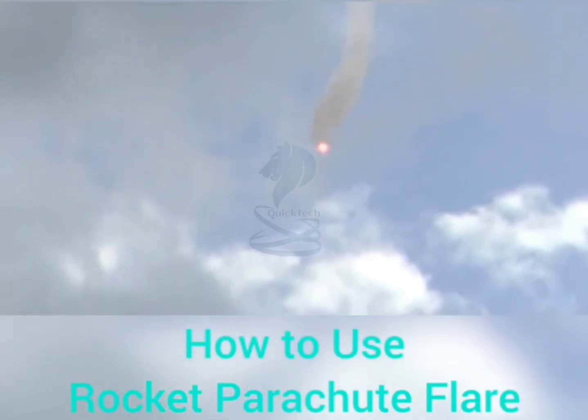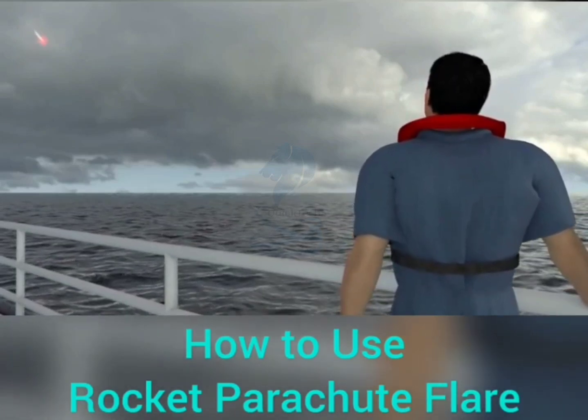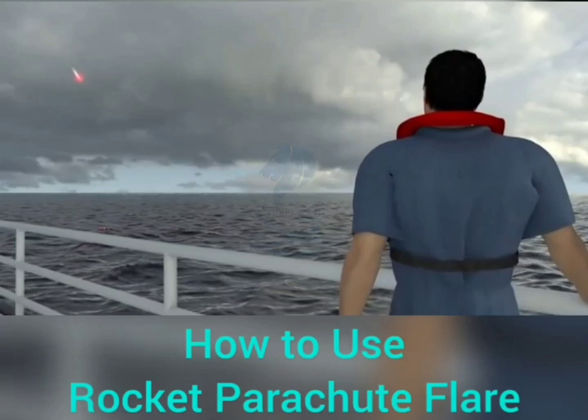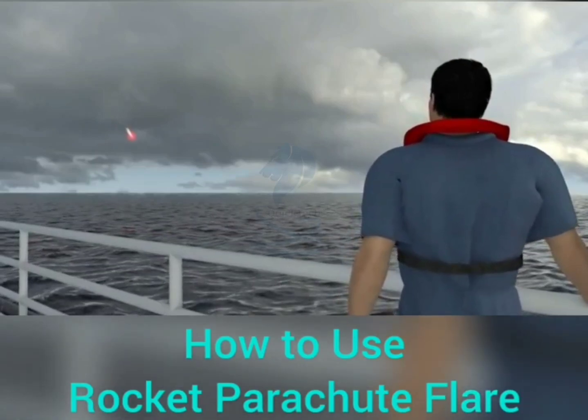Rocket propelled projectiles will seek the wind and turn into it. The rocket will propel the red flare to an altitude of 300 meters (1,000 feet) and will burn during a controlled descent suspended from a parachute for 40 seconds at 30,000 candela, visible up to 30 nautical miles away.